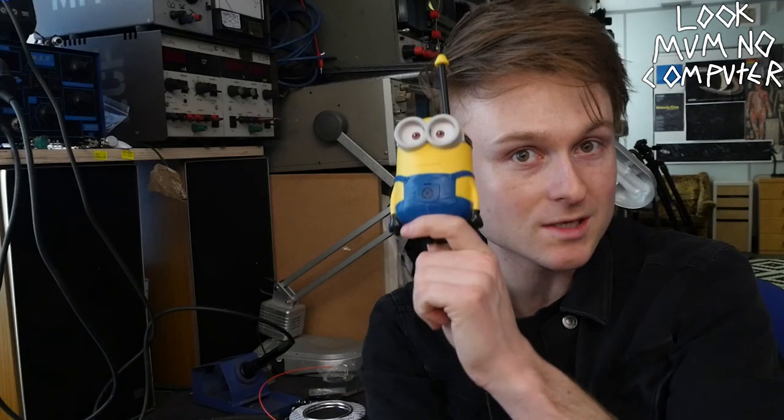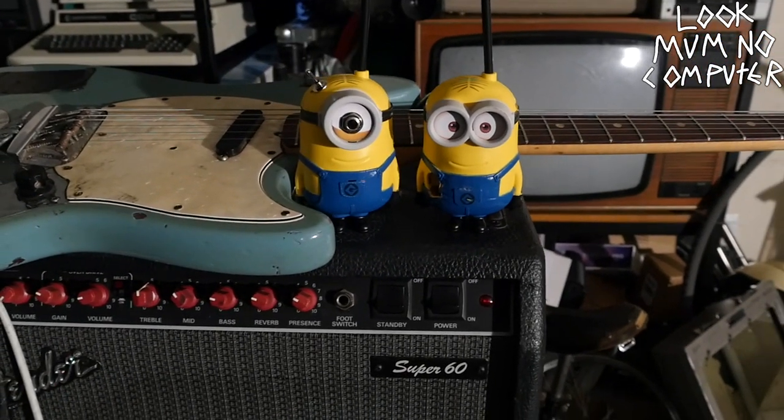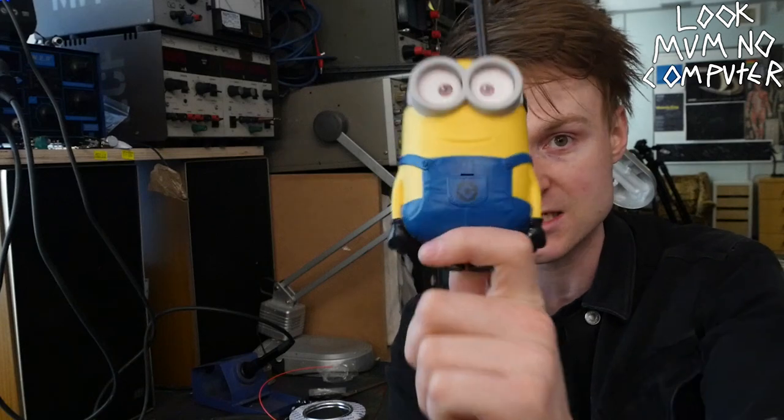So what I'm going to do now is take the receiver and put a jack in it, so you can plug it into amps, speakers, or a mixing console. And then you've got yourself a whole lo-fi wireless system.